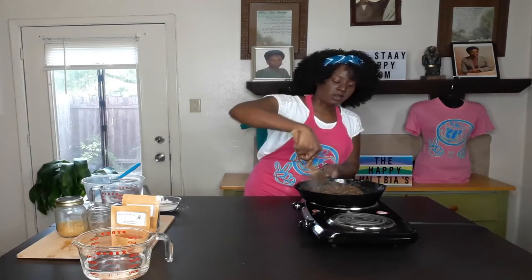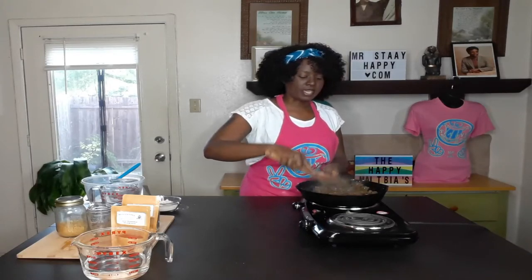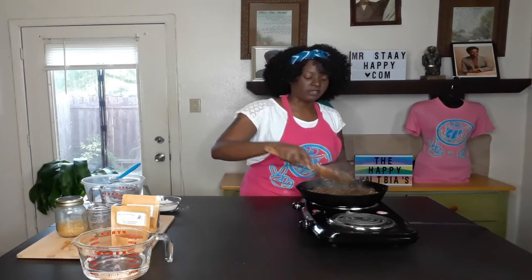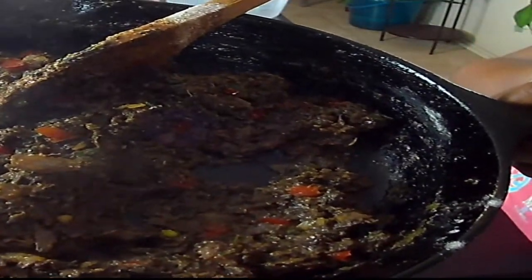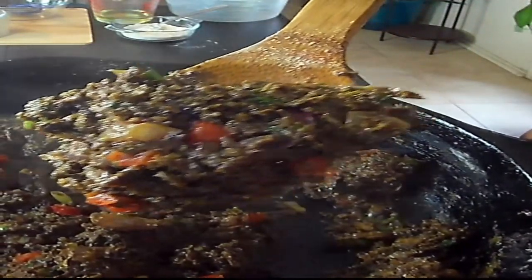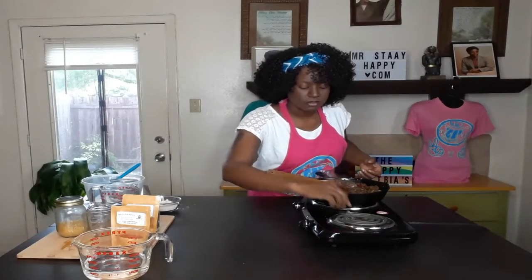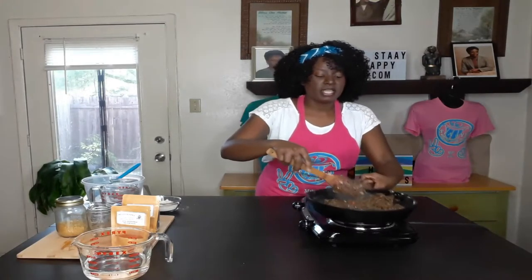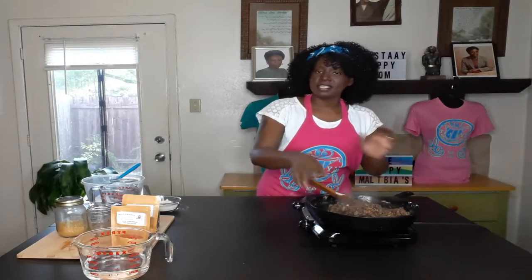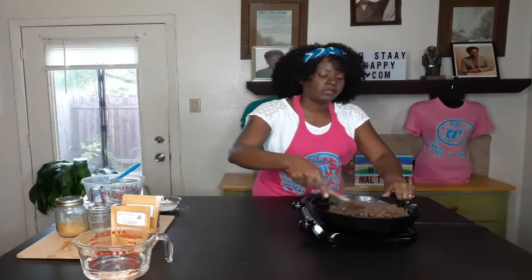Our meat mixture is all done. I don't know if you can see it through the camera because there's a lot of steam, but it looks like beef. I'm going to turn this off completely and set it to the side. You want to let this cool before you put it in your dough, so let it cool off enough so you can handle it.